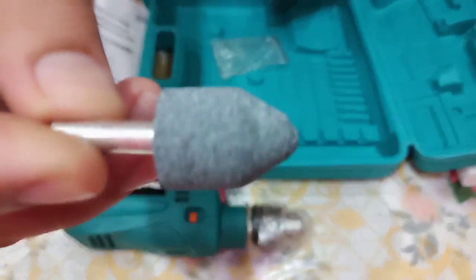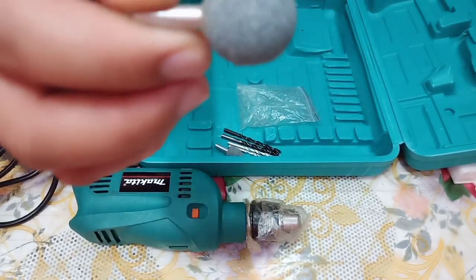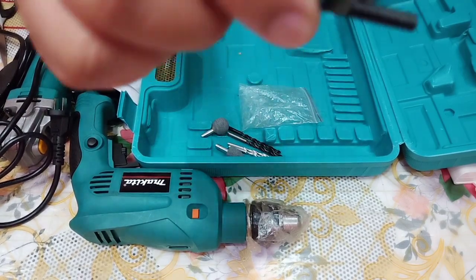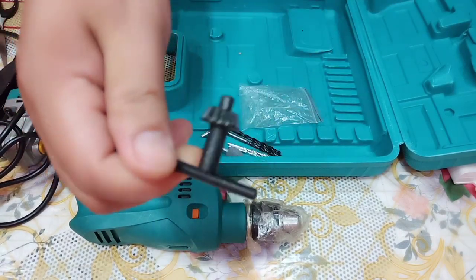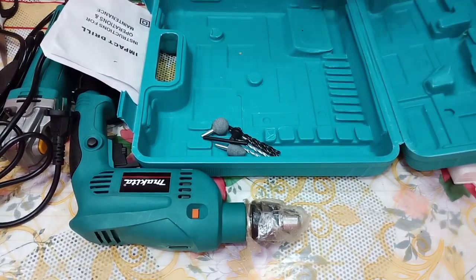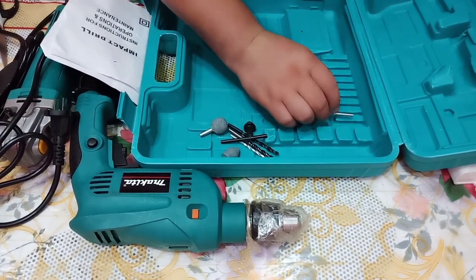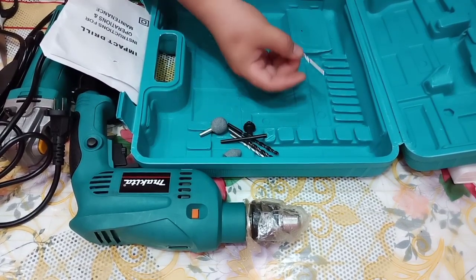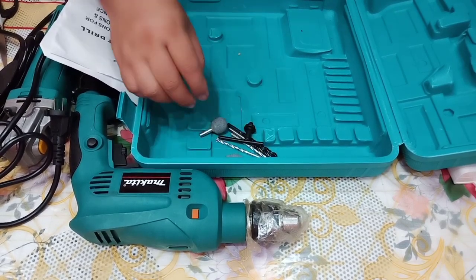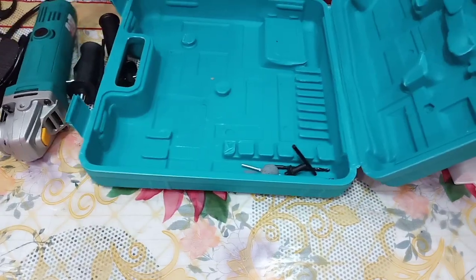There are also some polishing attachments for the holes, though I'm not sure exactly how to use those. And there's a knob to loosen and fasten the drill bit when you attach it to the drill.